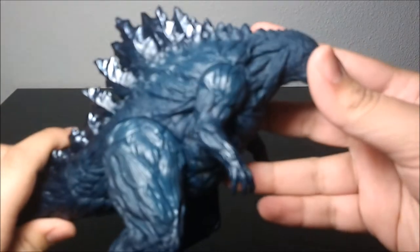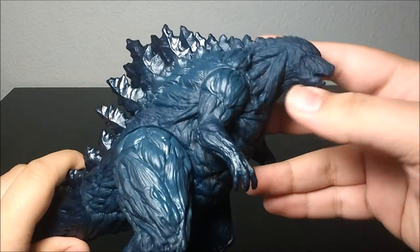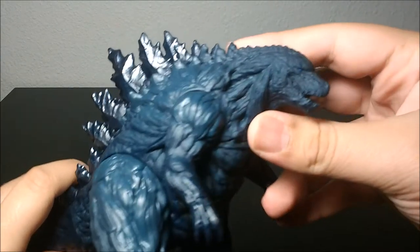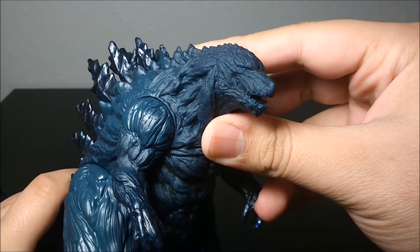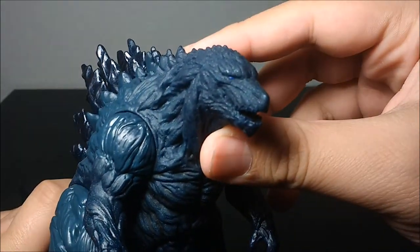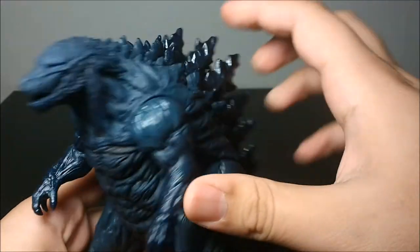First off I want to talk about this sculpt. All kinds of wrinkles — I really like these neck muscles right here. The face looks amazing. I love the eye in there, just a nice blue dot. The mouth looks nice, looks like what we've seen from the movie.